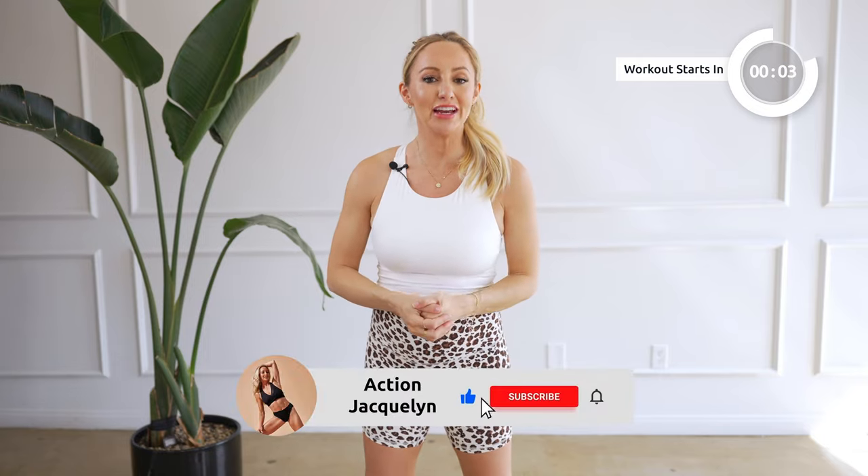This is your prenatal baby bliss bar workout. We're gonna work from head to toe, toning up your arms, your core, and your legs. You're gonna use some equipment: some light weights, your mini ball, and a chair for balance. I'm Action Jaclyn, I'm so excited that you're here. Be sure to subscribe to my channel, and let's go ahead and get started.